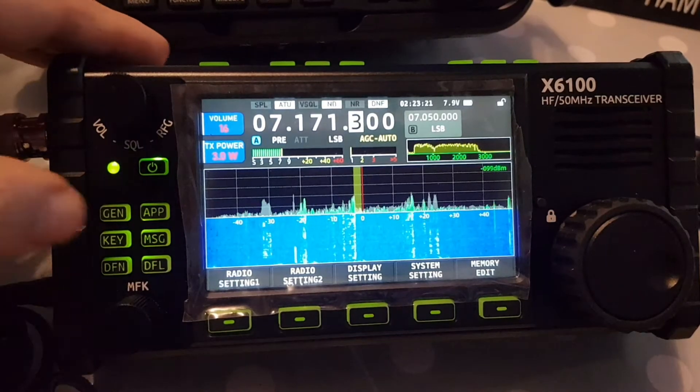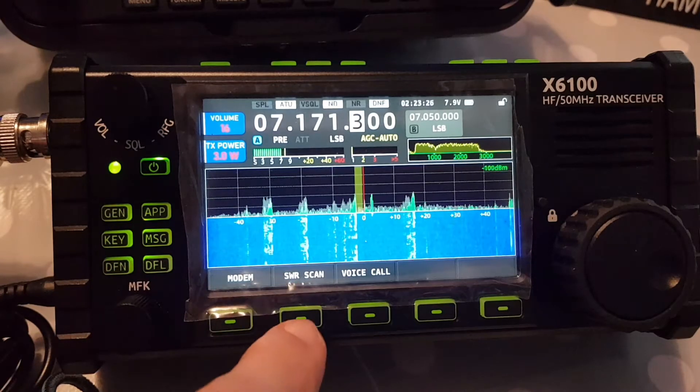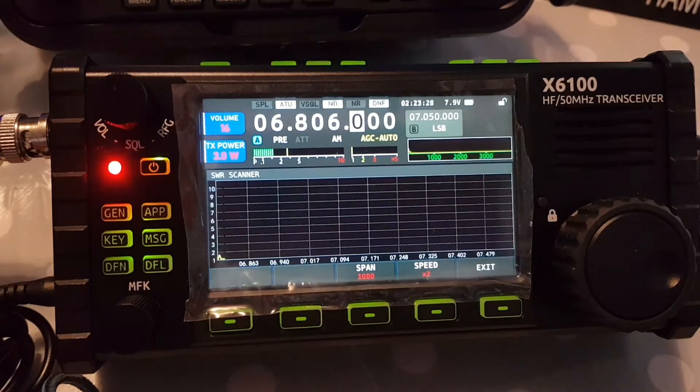So we'll just quickly go into the app and then it says SWR scan — we'll hit that and it just starts to scan.